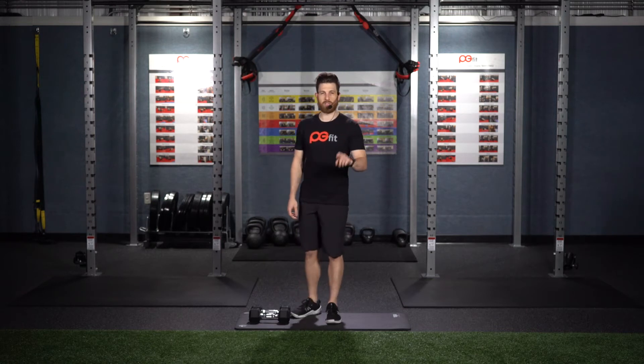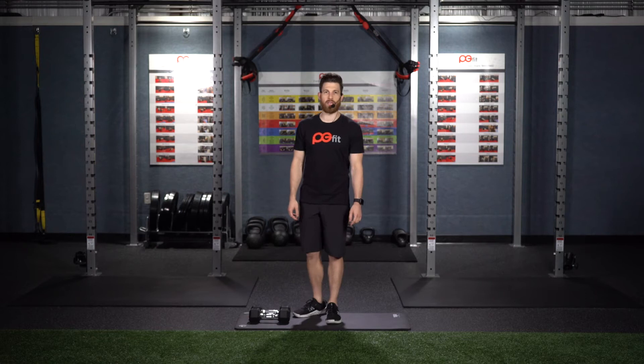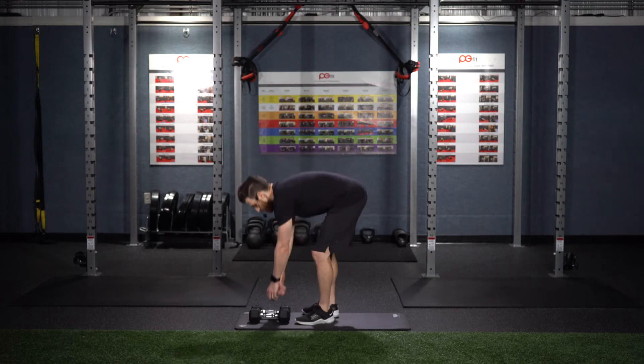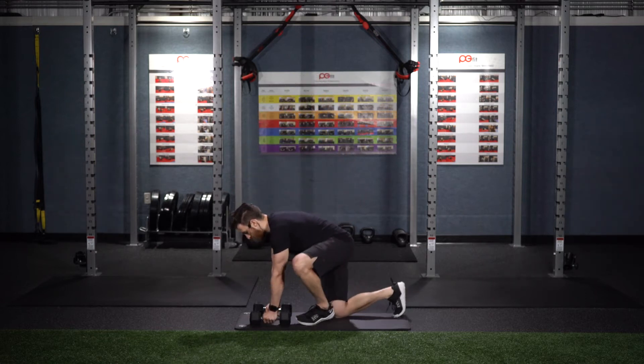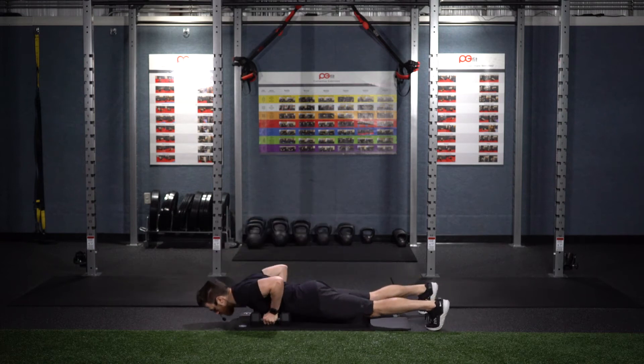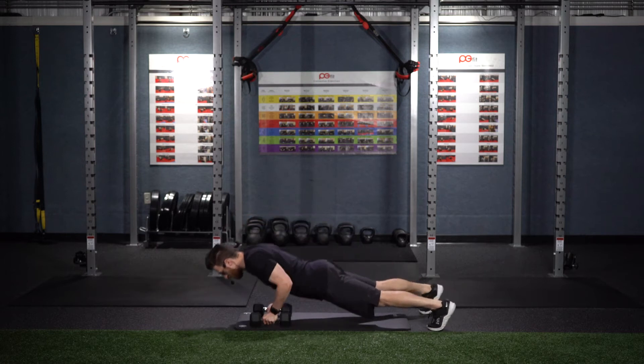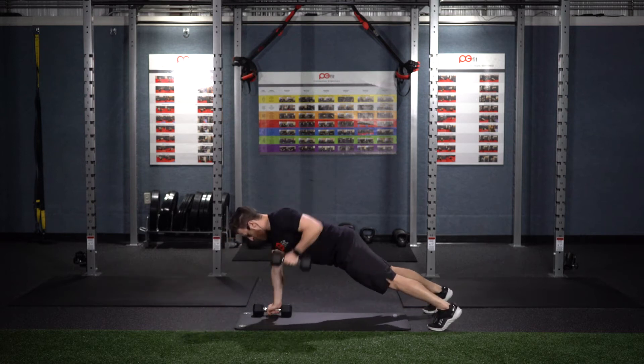For the first exercise, this is a red and white movement called Man Maker Push-Ups. You're going to go into a push-up position like so. Come down, do a push-up, and then a renegade row. Push-up, and then a renegade row.